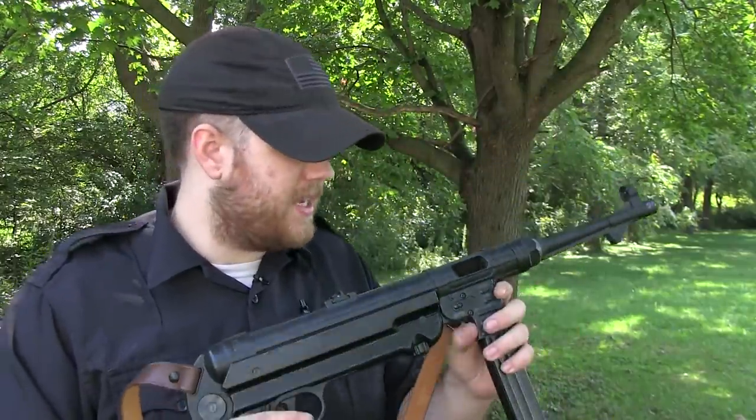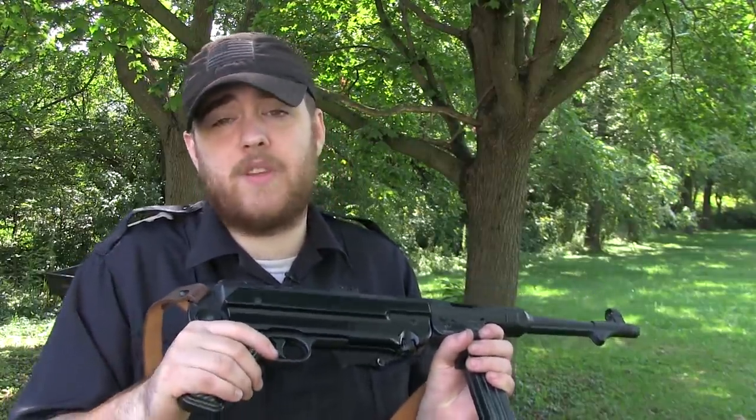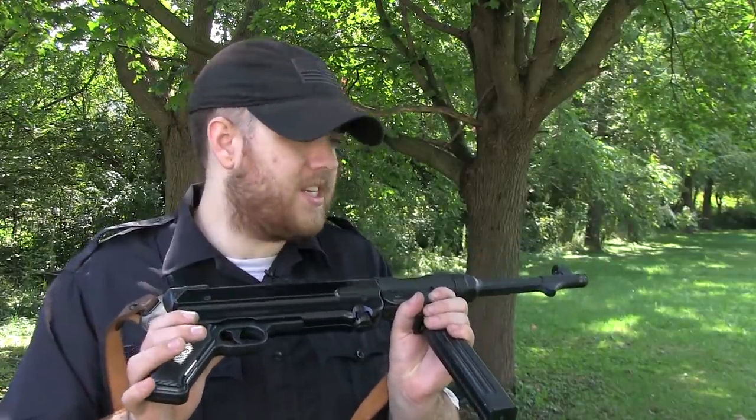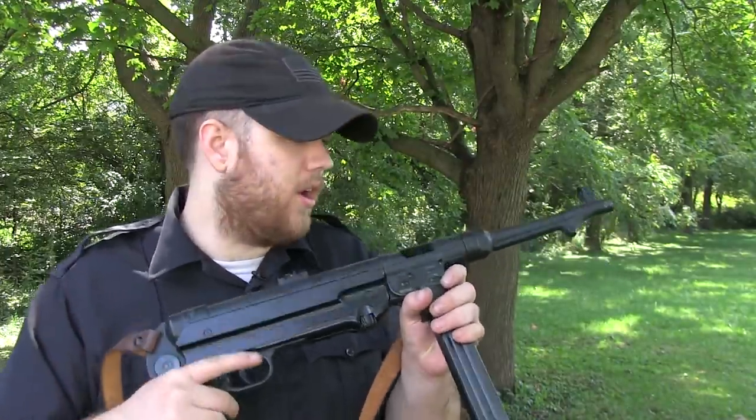It's still throwing up some warning signs, but it's still just as accurate and just as reliable. We haven't had one jam since we came out here. The only thing we were having was three light primer strikes. I shot this before today at the indoor range and it gave me no issues — no light primer strikes, no issues at all.